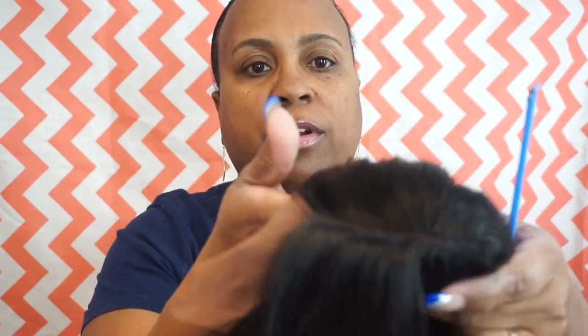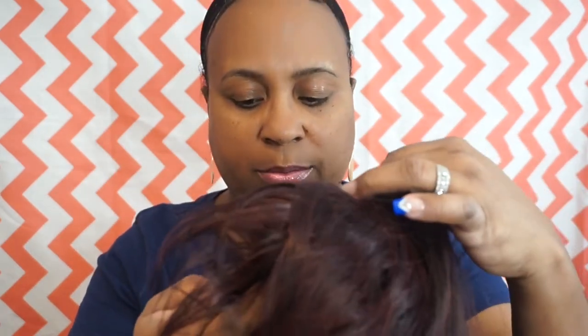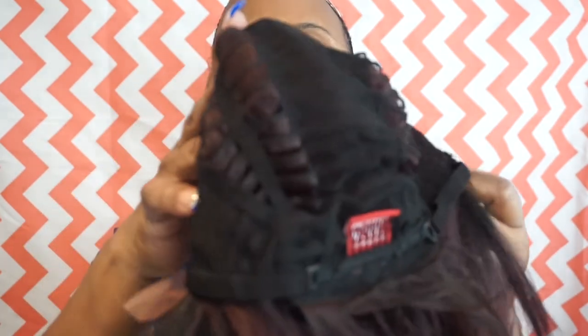She does have a part, and she has one comb on the side — you guys can see that — and she does have an adjustable strap. She has a comb on the top, one on the side behind the ear, adjustable straps, and a comb in the middle by the strap. Let's flip her back over.